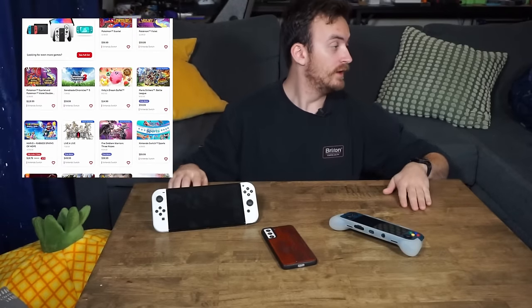Sure, back in the day we had Game Boys, but now we have things like the Retroid Pocket, which is an inexpensive device that can emulate old video games, or even straight up the Nintendo Switch, which is its own dedicated console with a whole catalog of games. We even are starting to get full-blown gaming computers in the palm of your hands, things like the Steam Deck or the Asus ROG Ally.